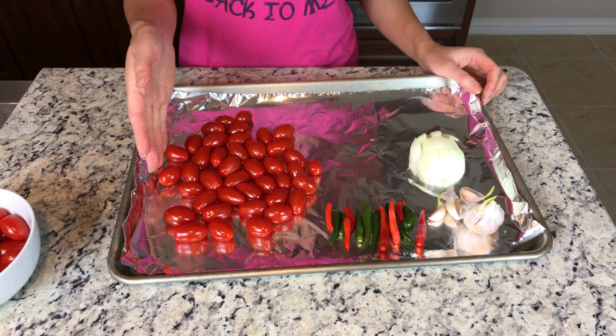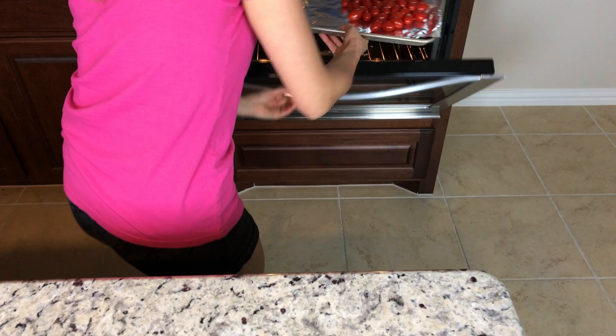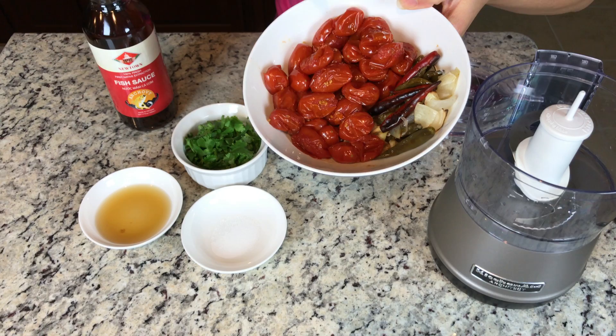I recommend you use cherry tomatoes, but any tomatoes on hand will also work. Roast tomatoes, shallots, garlic, and chilies at 400 degrees for 15 to 20 minutes. Take out the garlic and chilies after 10 minutes because they cook very quickly and you don't want them to get burned.